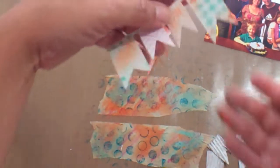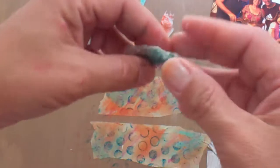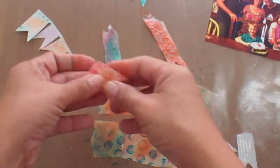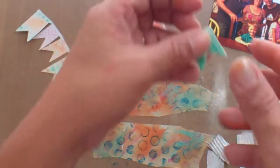I colored my Heidi Swapp banners with my gelatos — my fiber paste cut into banners. All of these are colored with gelatos. You could spray them too, and you can actually make sprays out of the gelatos, which will be another video.